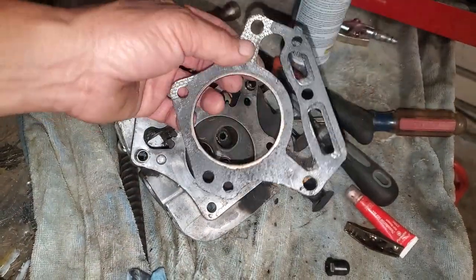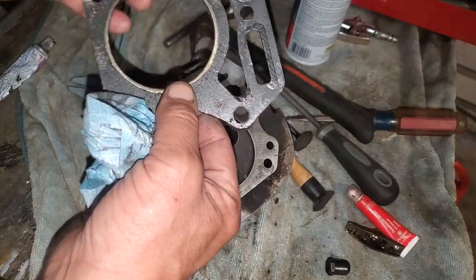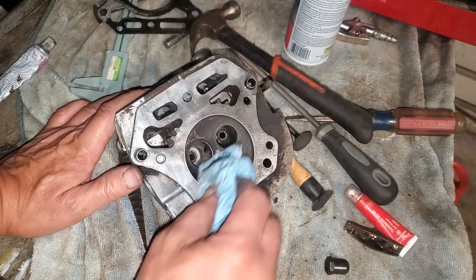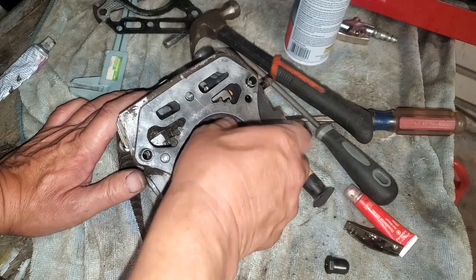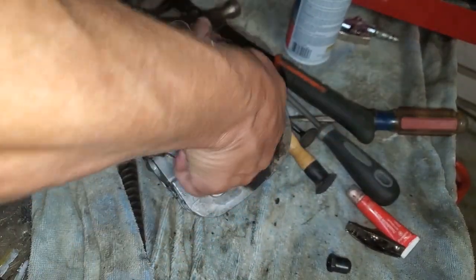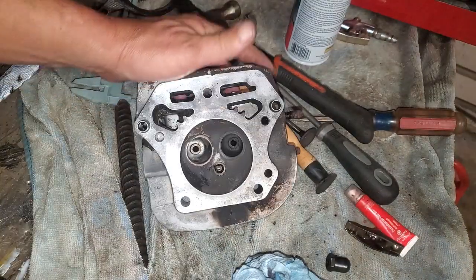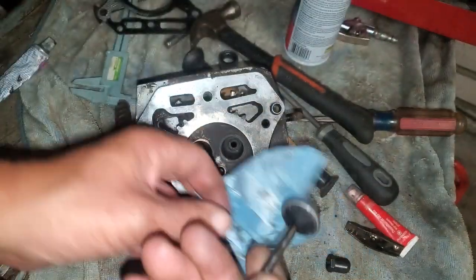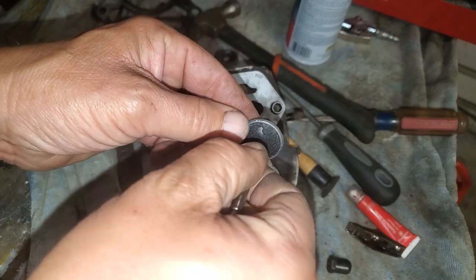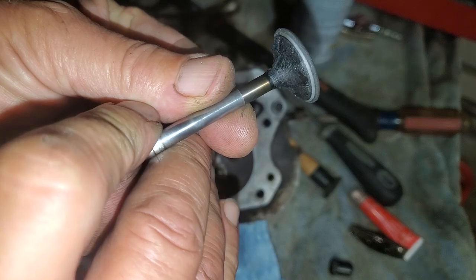Got this gasket off of here and it was pretty blown — I'll show you the block in a minute. Got to get a new one of those tomorrow. I lapped both of the valves with lapping compound. It probably would have been good to cut new seats on these things, but I got it lapped down enough. Going to get some Dawn soap and water on here and knock off this carbon.